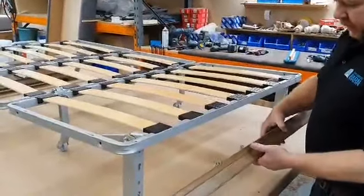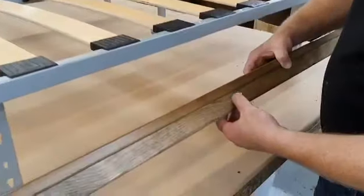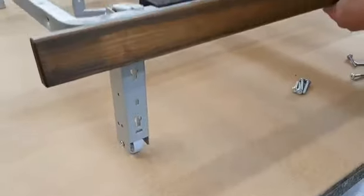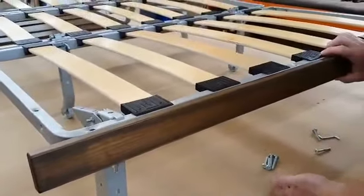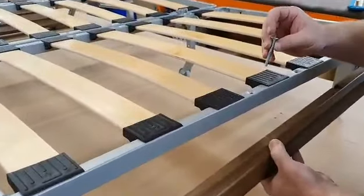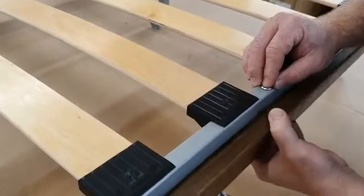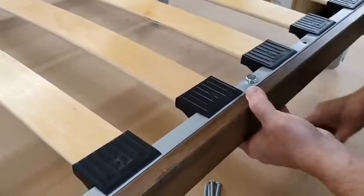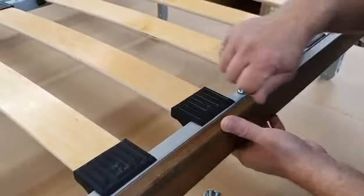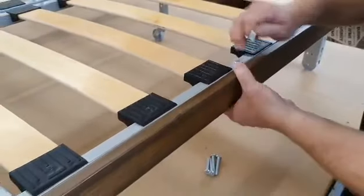This is the front wooden plinth for the Aylesbury. Underneath are three metal inserts into the wood — they need to go facing down to the floor. You take the M6 by 50 bolt, placing it through the mechanism into the wood and then into the insert. That's pulling the insert into the wood from underneath, holding it on.